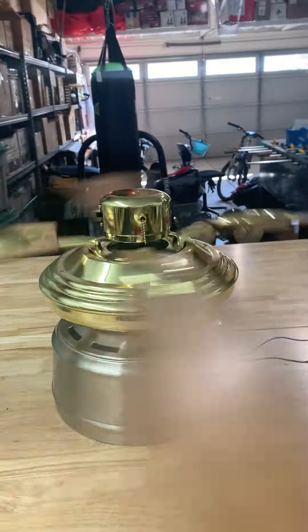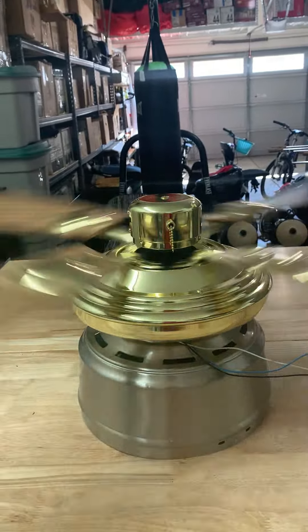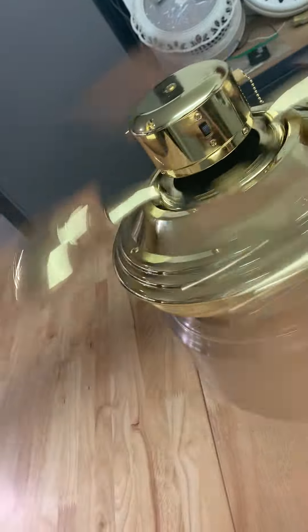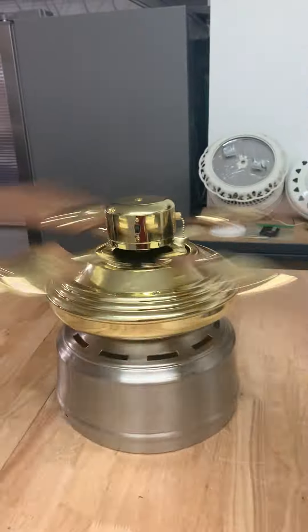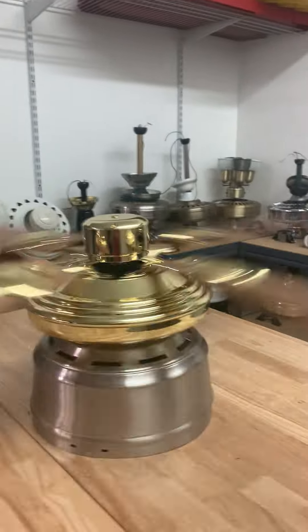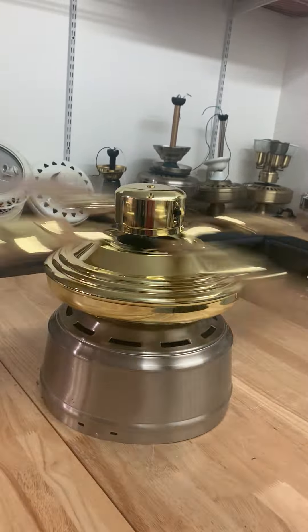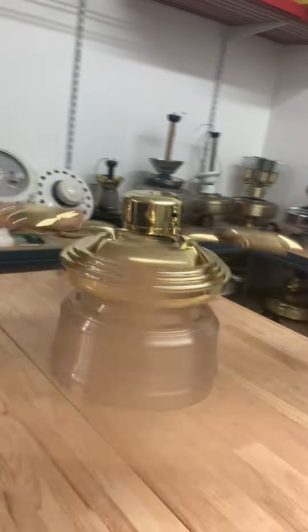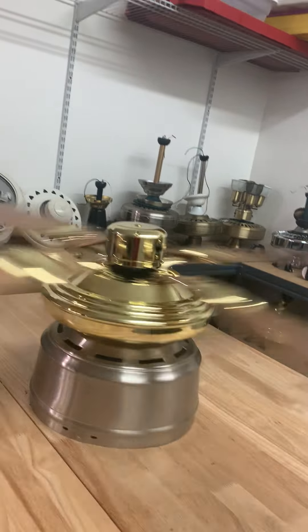I almost got it. Here's high. Taking it to high — that's pretty good air moving.